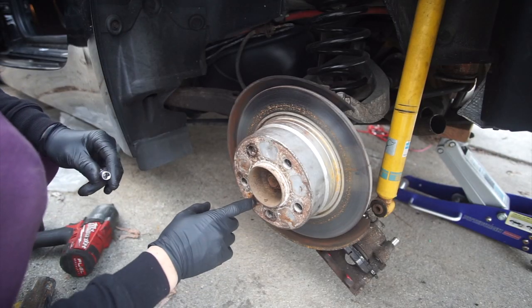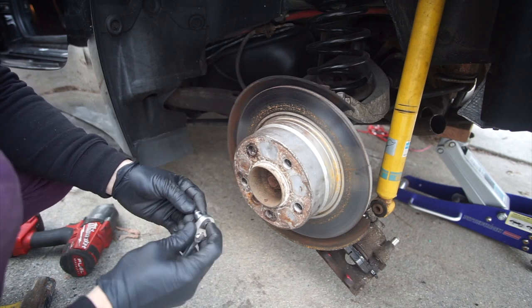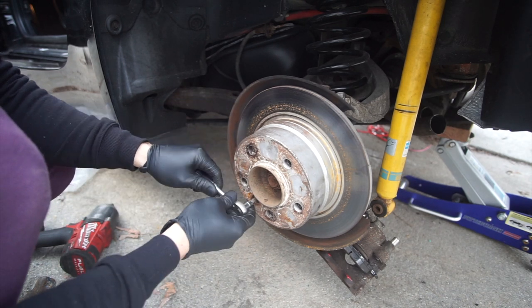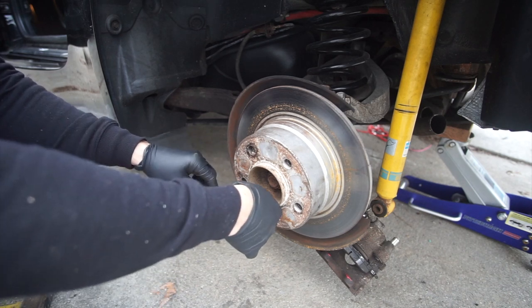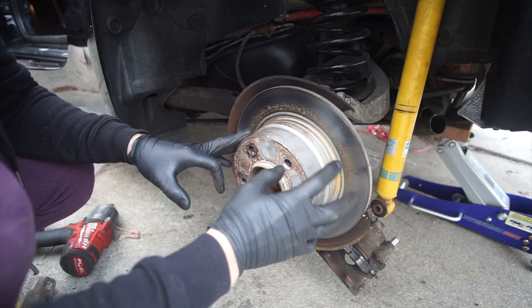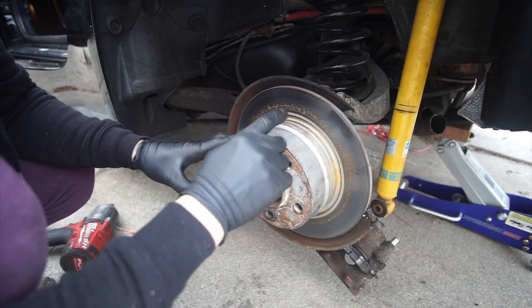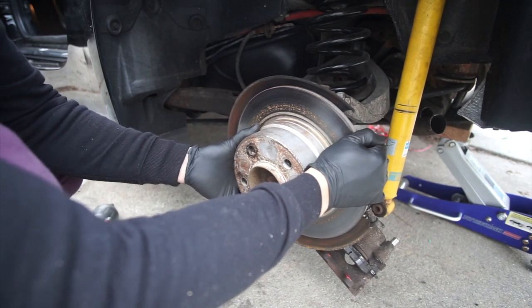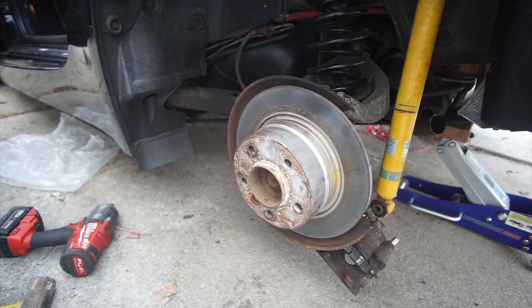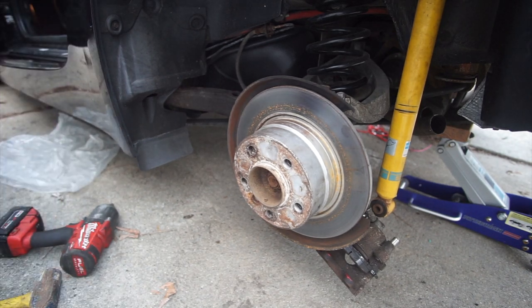This is the last step of the process. You're gonna use your hex number 6 socket. This is pretty much the bolt that holds the rotor in place, so from now on we can just take the rotor out. Now there is a mistake that people always make — make sure that your e-brake is not on, because otherwise the rotor won't come out.